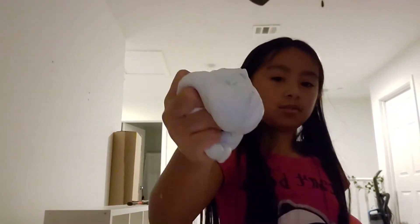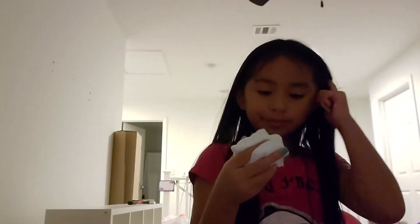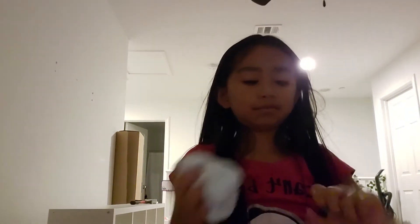Okay, so this one is like toothpaste slime. Put some slime on me.